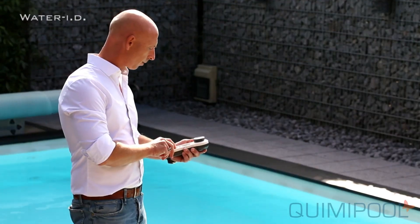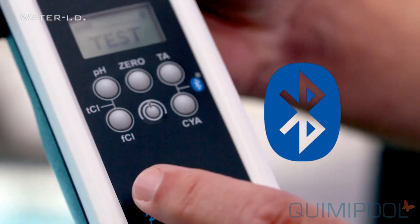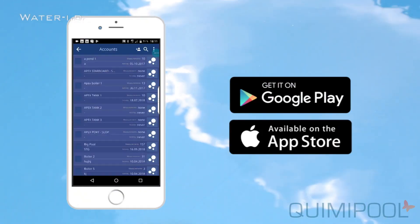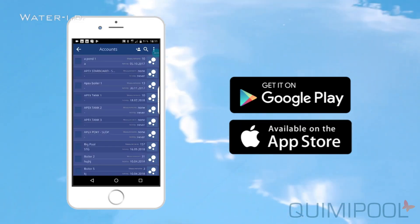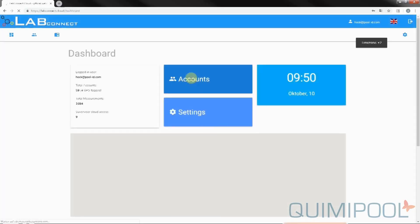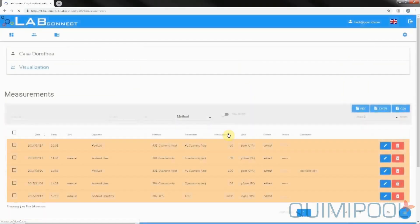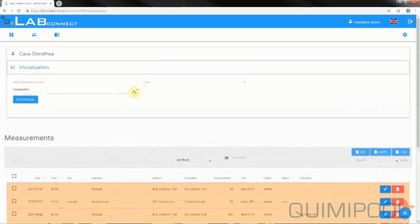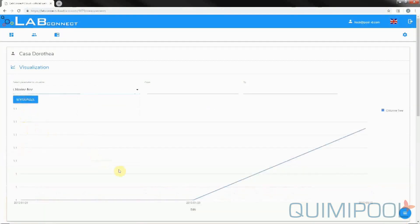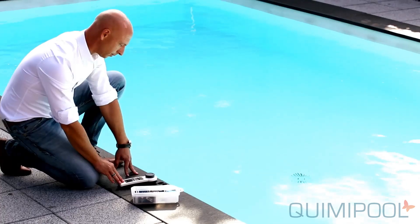And, last but not least, the PoolLab is Bluetooth equipped to upload all measurement results to a free smartphone app and free software. Both software and app are synchronized via the free PoolLab cloud service. App and software allow you to manage all test results connected to individual water sources. Furthermore, app and software are able to calculate dosage recommendations based on your individual water treatment chemicals.